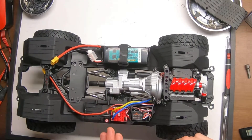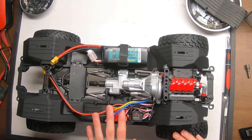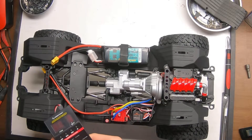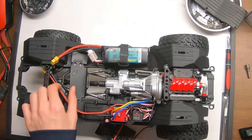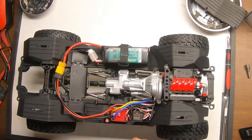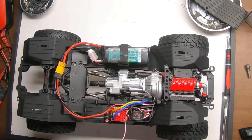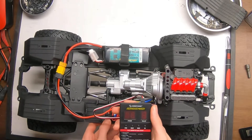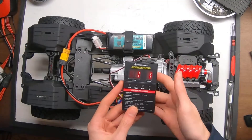Now that the ESC has been wired up, it's time to program it. If you already know how to program a 1080 ESC, you might as well skip over this step. But for those that don't — every time you buy a 1080 ESC, you almost always get this LED program card, and it's very simple to use. First, turn on your radio and plug in the ESC. Then, before you turn on the ESC, plug the wires in accordingly, making sure you have the other end plugged into the port that has three symbols on it and not two, then turn it on. You will see the LEDs light up.